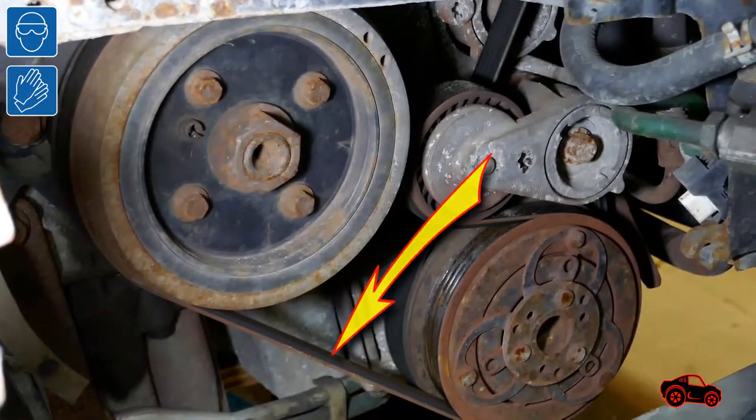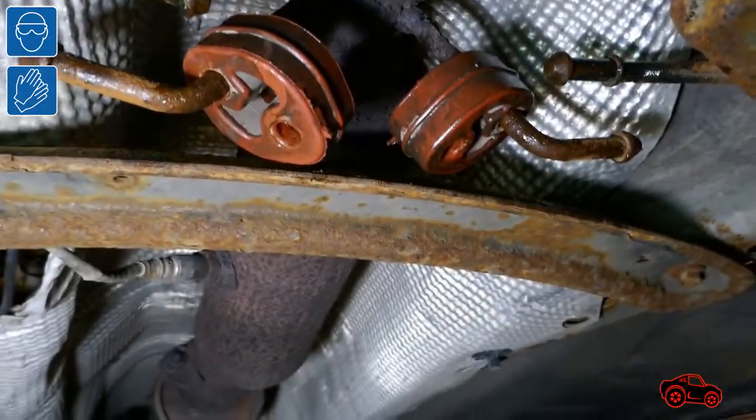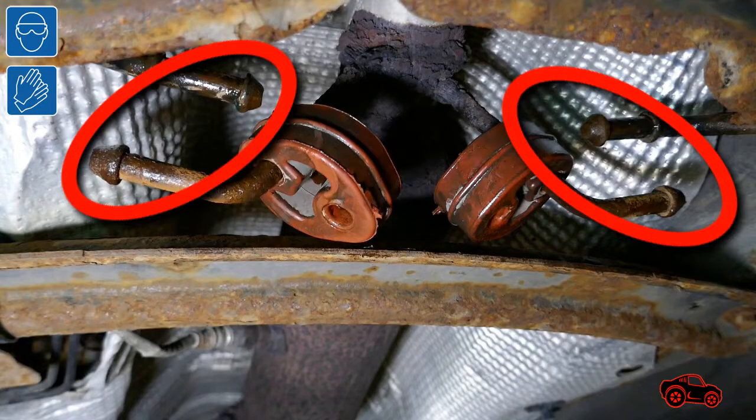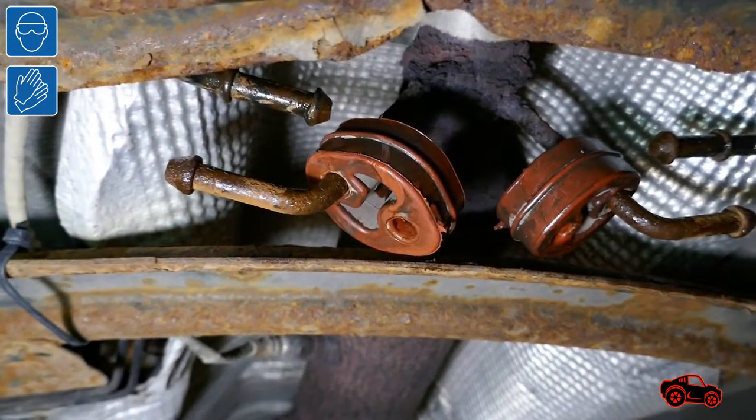This is the outer drive belt and this is the inner drive belt. It's not required, but I unfastened the front exhaust insulators to reduce the overall stress applied to the exhaust flex pipe when I had to raise or lower the engine.